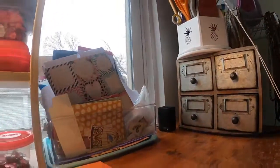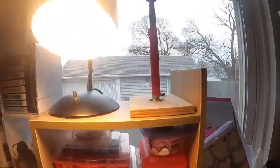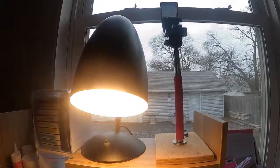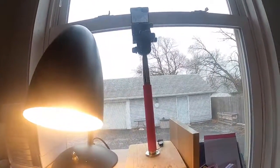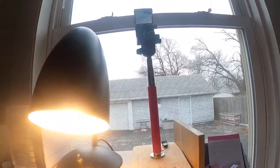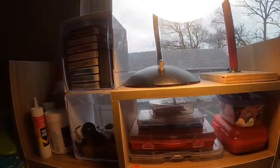So that's my workspace, guys. I just wanted to update you. That's my lamp and my camera mount. All right, well that's it for this brief tour. I hope you guys have a great day — thanks for watching, bye!